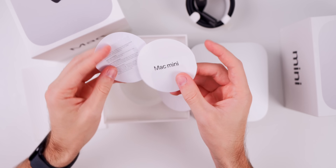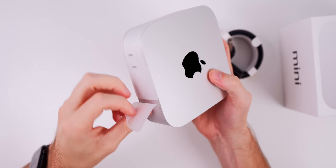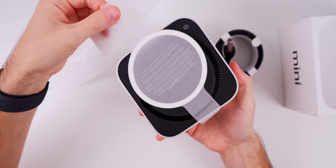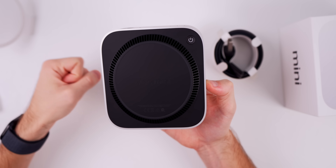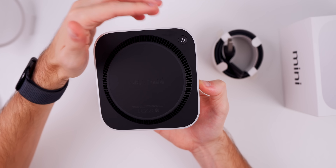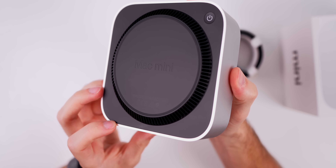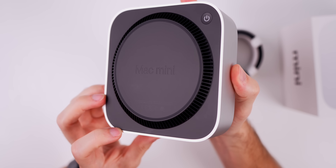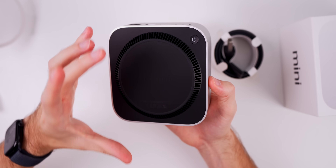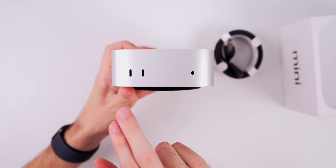Here's a closer look at the Mac Mini after peeling off the paper surrounding it. The first thing you'll notice on the bottom is the power button — that's the most controversial thing about the new Mac Mini. We have 'Mac Mini' etched into the bottom along with the fan. It protrudes out a little bit at the bottom and kind of looks like a Reese's Cup from this angle.